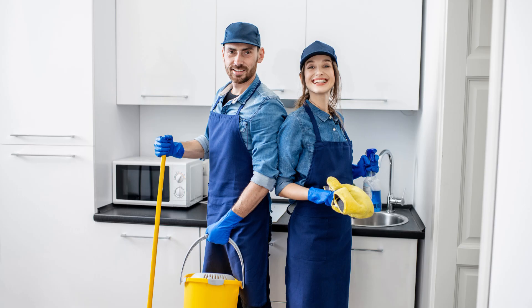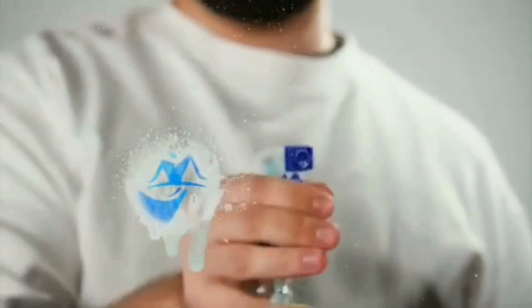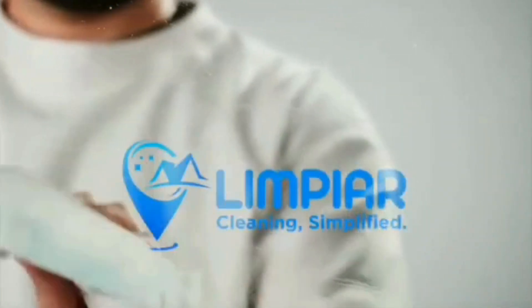For those times when you need a deeper clean, don't hesitate to call Limpi Our Cleaning Services. Their professional dry cleaning services will ensure your clothes look and feel their best.